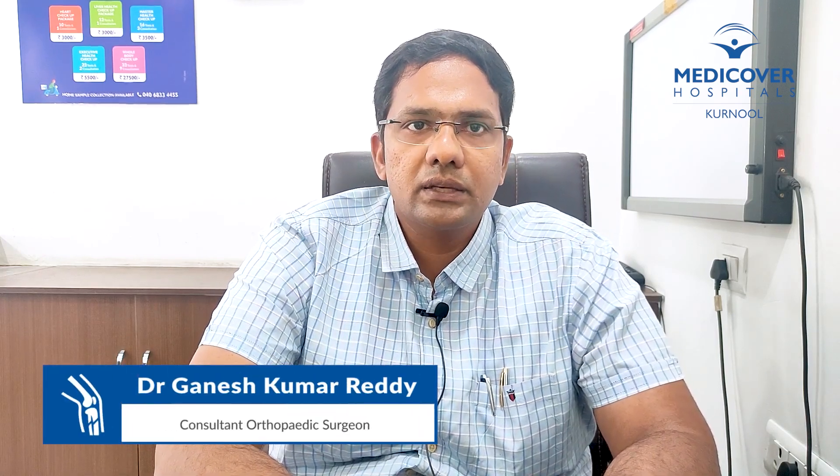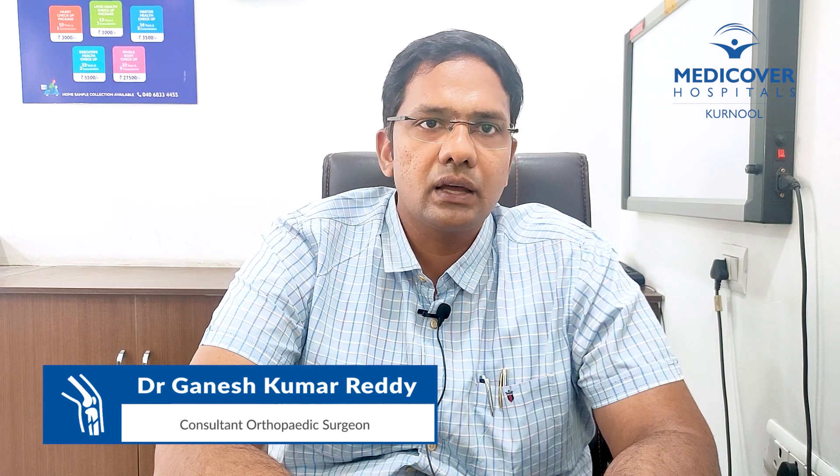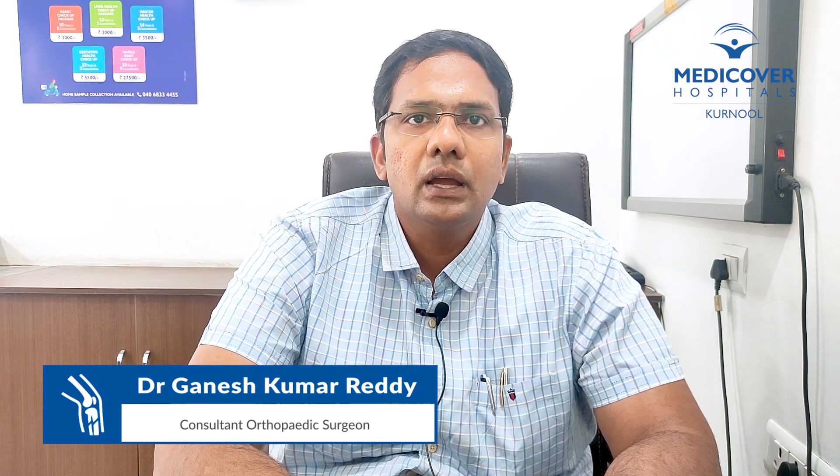I have been doing platelet-rich plasma joint injections for about 7 years, and I have publications and scientific research papers on this, with very promising results for patients.